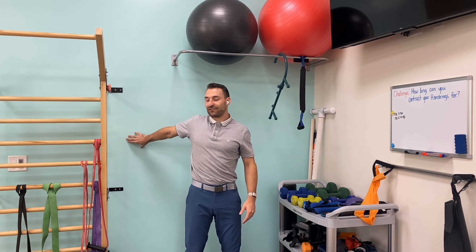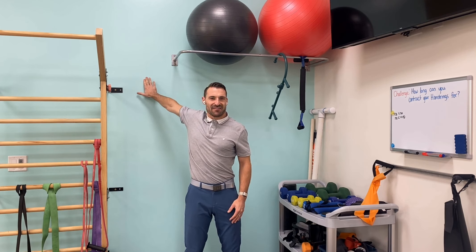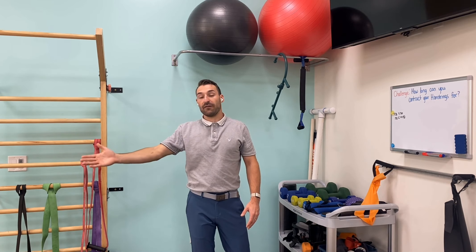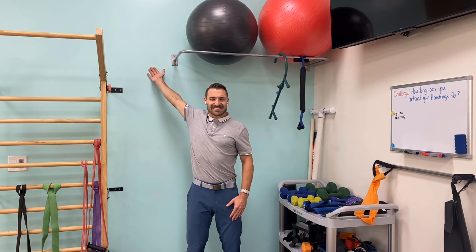At mid-level, hold for five to ten seconds putting pressure against the wall. Then go lower — same thing, five to ten seconds. Then up overhead, five to ten seconds as well. Now we're going to go palm facing forward — same thing: mid-level five to ten seconds, five to ten seconds lower, and five to ten seconds upper.